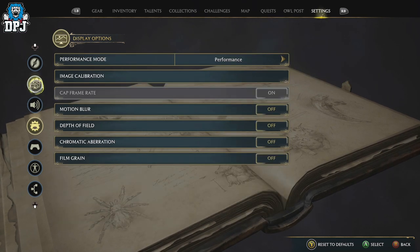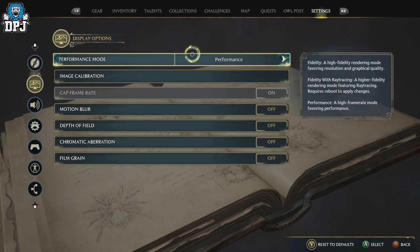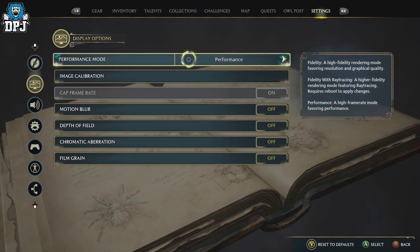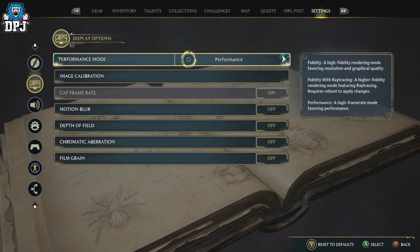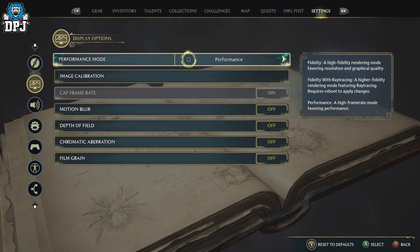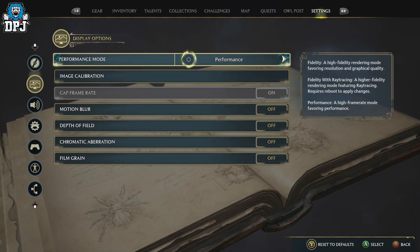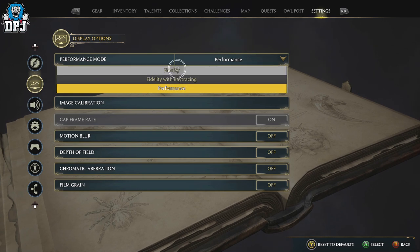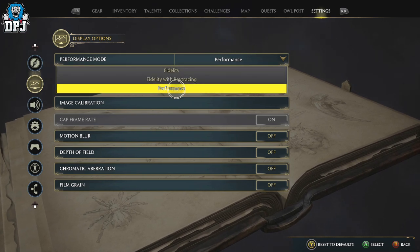In regards to graphics, performance mode versus fidelity mode is completely up to you. I can't play in fidelity mode because there's so much going on and the frame rate destroys my eyes. I have to be at 60 frames per second even if that means sacrificing resolution. Performance mode at 60 frames is definitely the better option in my opinion, although fidelity with ray tracing could work for you.